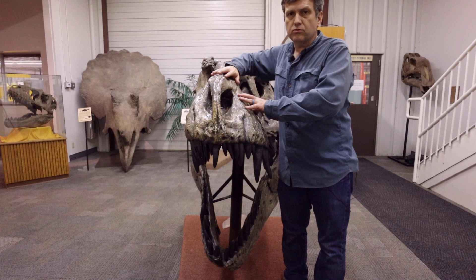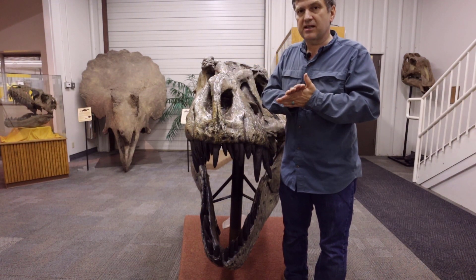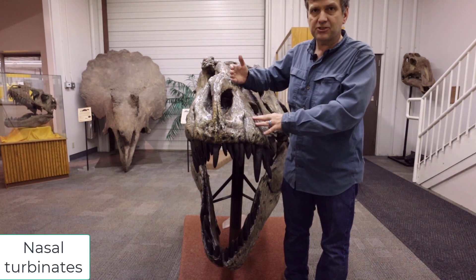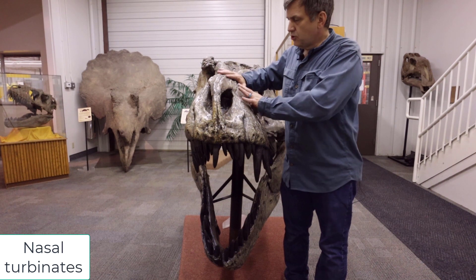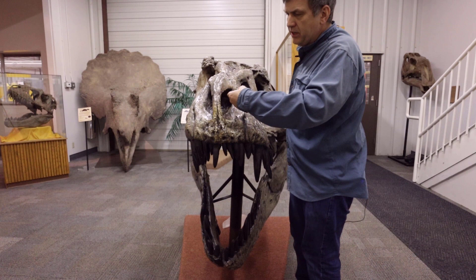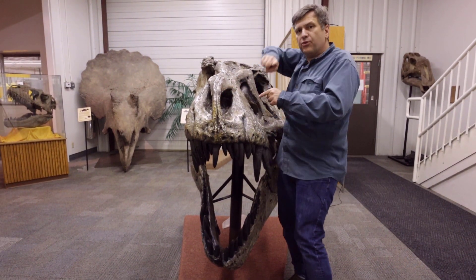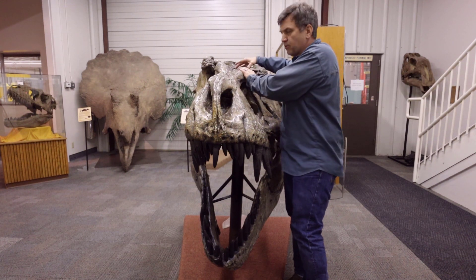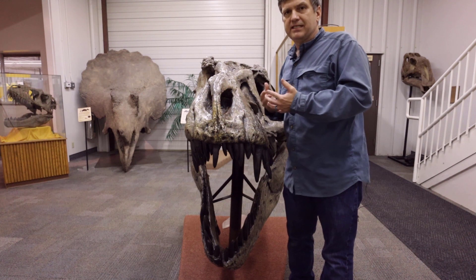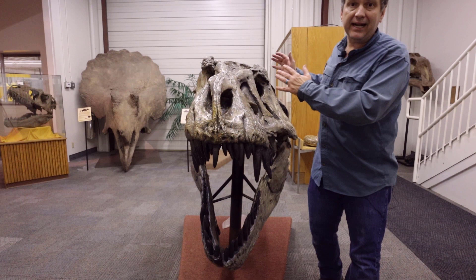Right in here, in this big chunk, is his nose. Some folks argue Tyrannosaurus rex was a scavenger, and they made that argument based a lot on what's called nasal turbinates. If you were to X-ray this, inside you would see these crazy curly-Q, tiny, delicate bones. When he sniffed, air molecules went into the nose and went all through this crazy labyrinth before it got to the brain to tell it what it smelled.